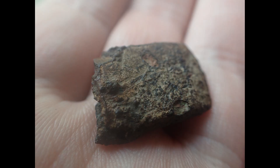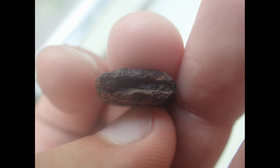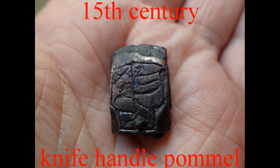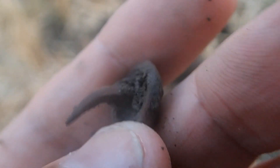All right, let's move on. I found one of those leather mounts — very common. I don't think it has any decoration in it. Let's move on.